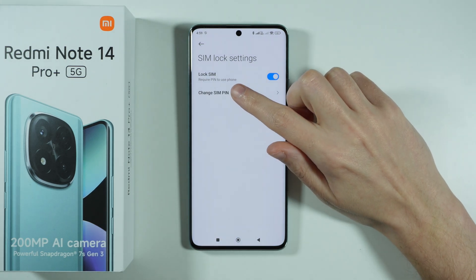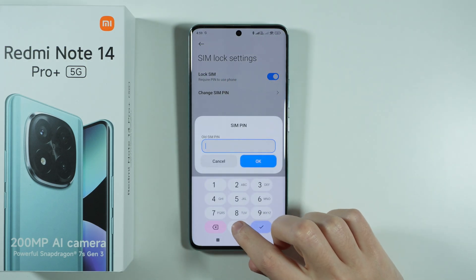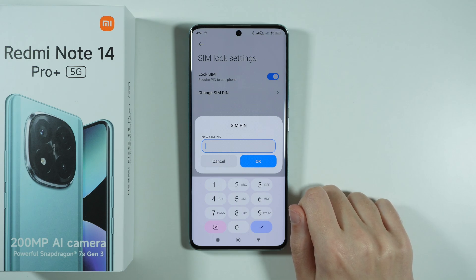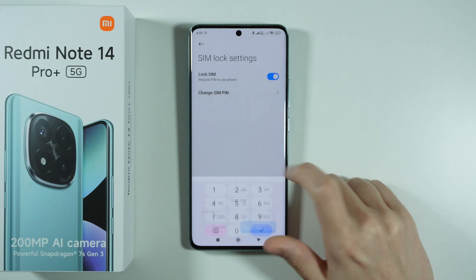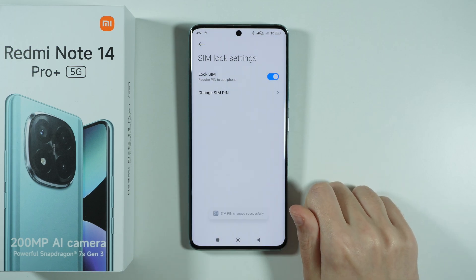You should now see the Change SIM PIN option — tap on it. First enter the current PIN code and press OK. Now enter the new PIN code that you wish to set for your SIM card, press OK, then confirm your new PIN code and press OK.